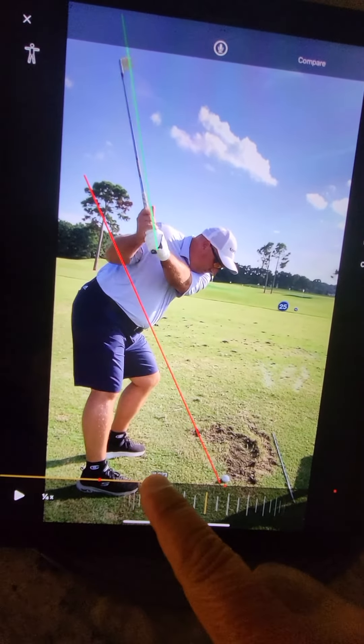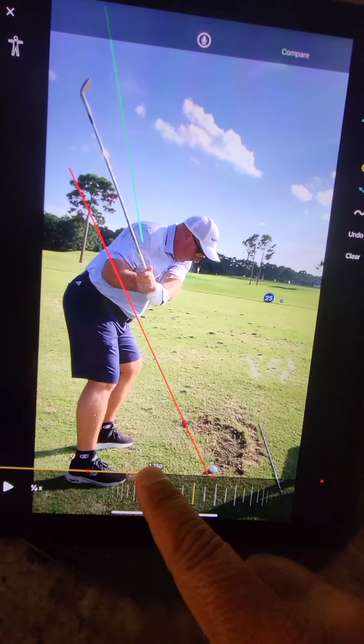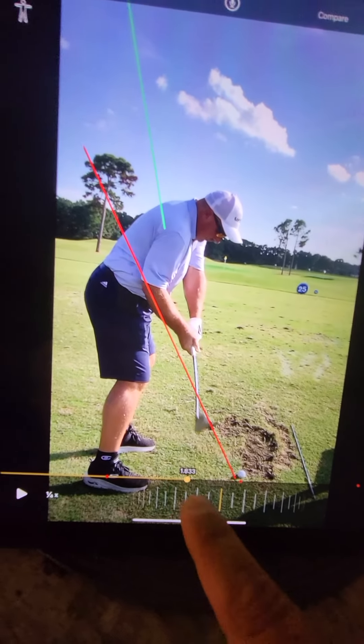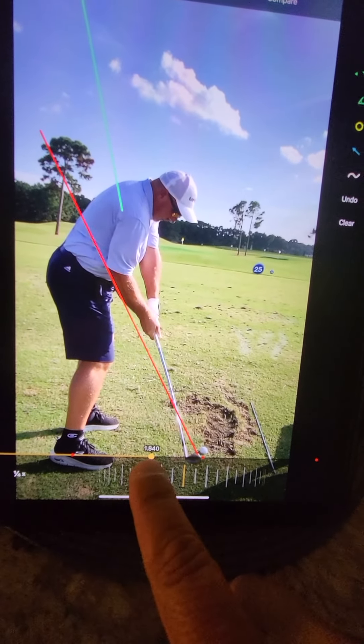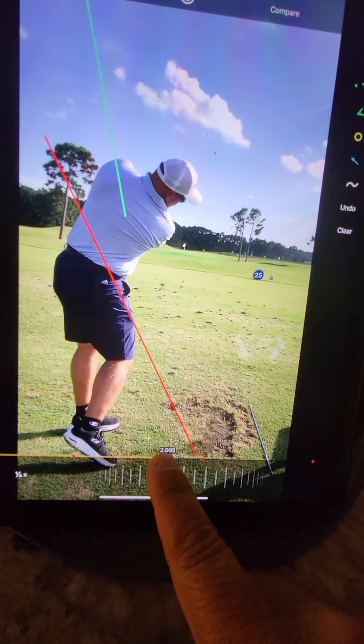The elbow is in there, but that's the move where you're coming over that green line. I'm going in the green line and then as I come down, I'm going under — see, I'm under the red line. Look at that right there. I'm hitting right at the inside of the ball, coming from the inside.